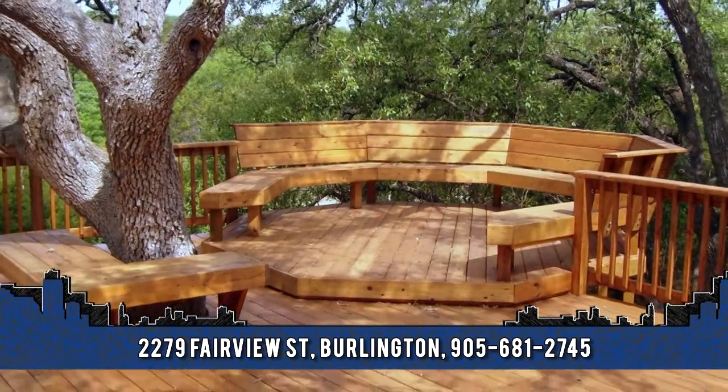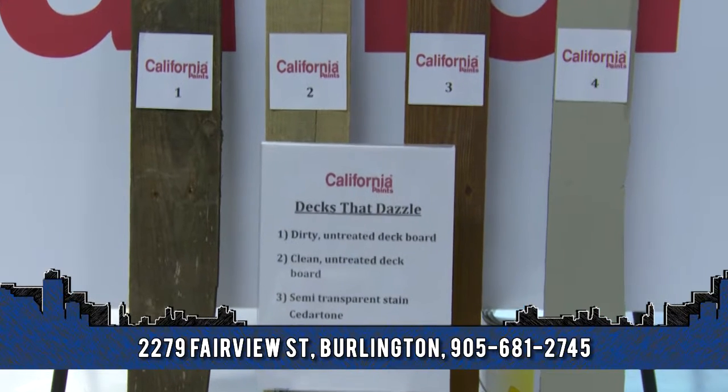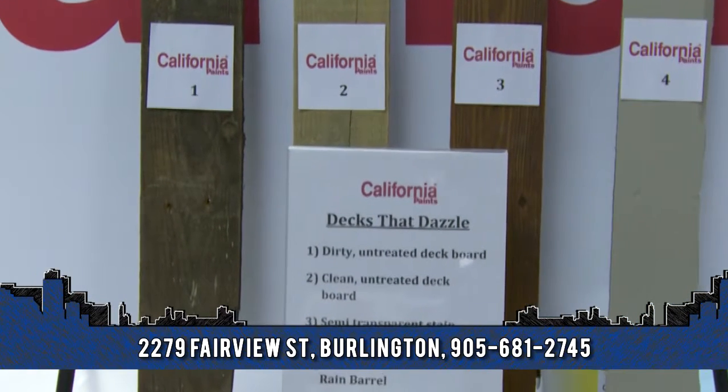If you have an old deck, the first thing you must do is clean that deck off. A dirty old deck is completely unattractive to a potential buyer.